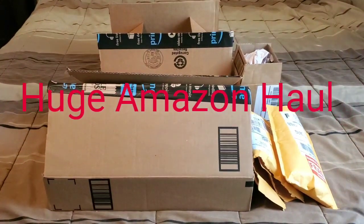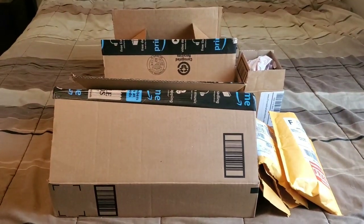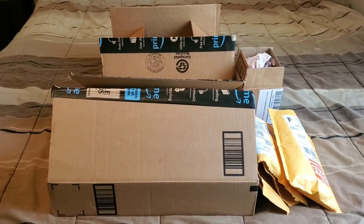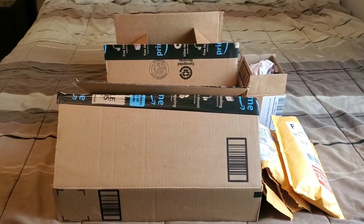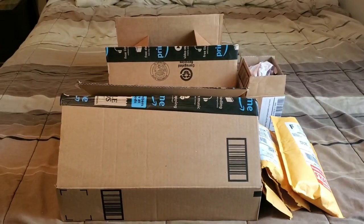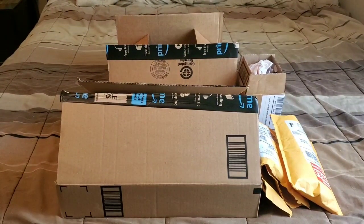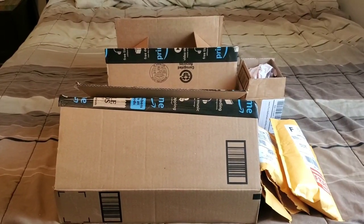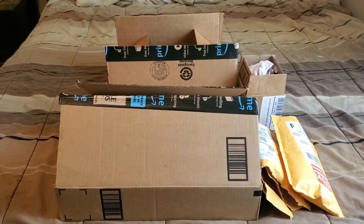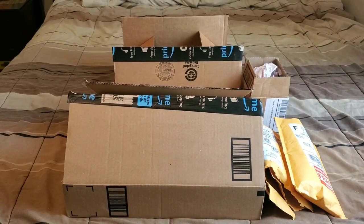Hey guys, this is Marie and I'm back with another video. This video is going to be a huge Amazon haul. In this video I will be showing you and talking a little bit about everything that I've ordered on Amazon. I have ordered a lot of stuff for the hermit crabs. There are going to be two non-related hermit crab items — one for the betta fish and one for the white cloud fish — but everything else is for the hermit crabs and I'm very excited because I've been waiting almost two weeks for everything to come in.